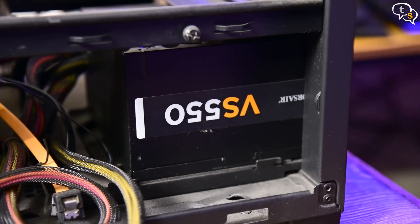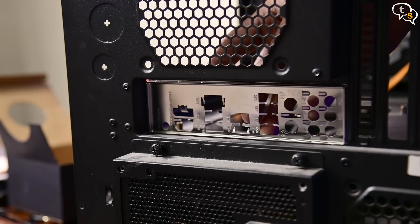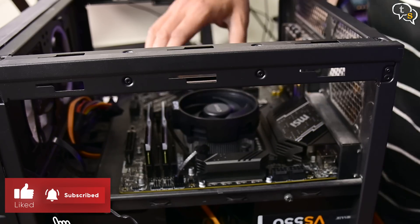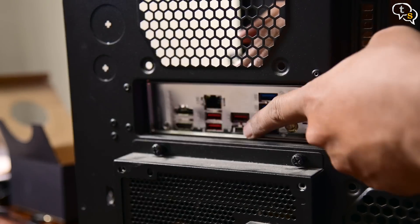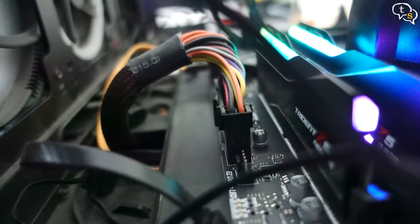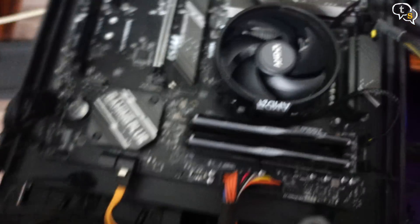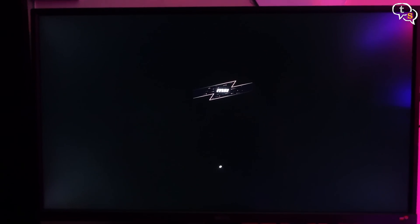Here's the Corsair VS550 power supply. The motherboard comes with a back plate which has to be installed onto the case. Then align the motherboard and install it within — make sure all the ports line up. Connect the 24-pin power cable, 8-pin CPU power, USB header, and that should be it. Tap on the power button and the system is alive — we have a display on the monitor, and yes we do.